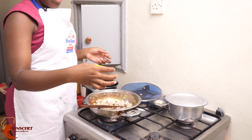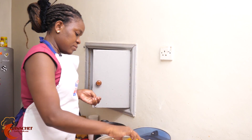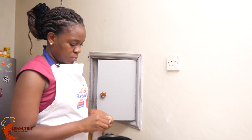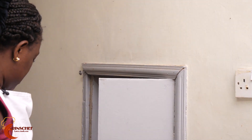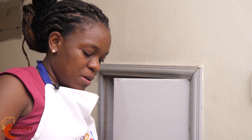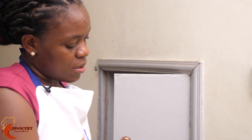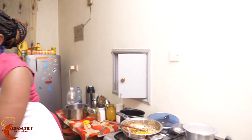Then I'll add some chicken masala — just a little — and one Royco cube. Mix it a bit, then add the other vegetables: the carrot, the capsicum, and the celery.